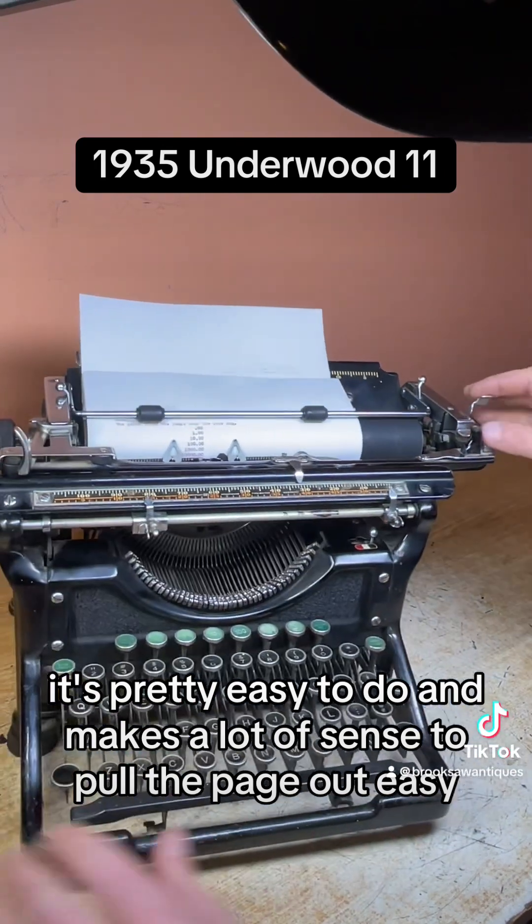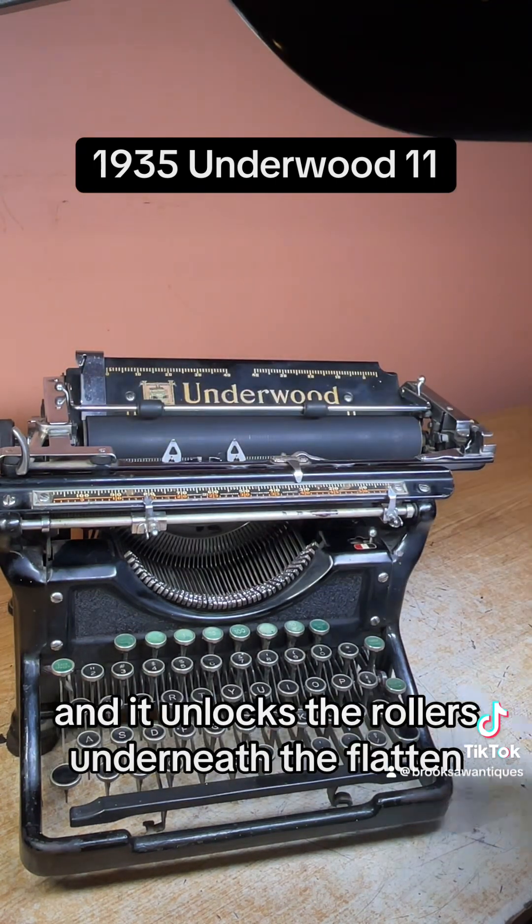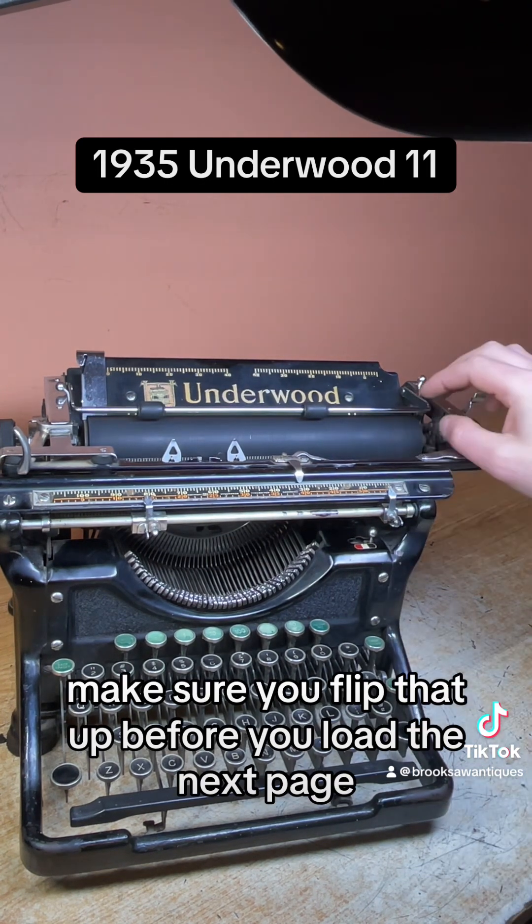To pull the page out easily, just flip this switch down on the right side — it unlocks the rollers underneath the platen, allowing you to pull the page out easy, or load thicker paper like carbon copy or cardstock. Make sure you flip that back up before you load the next page.